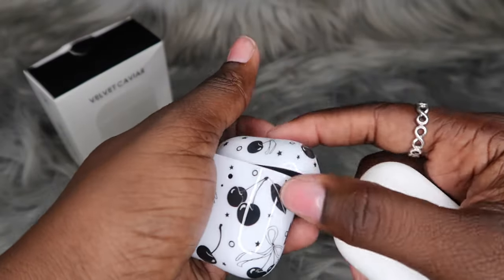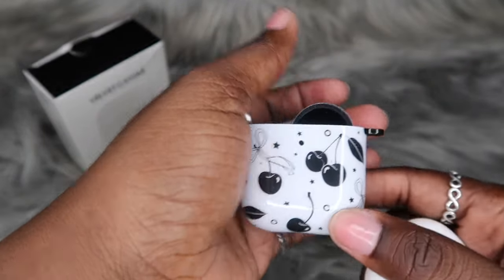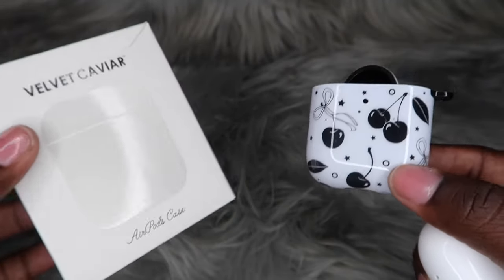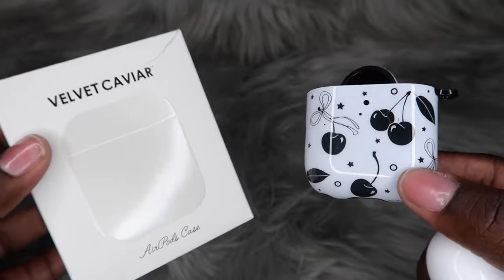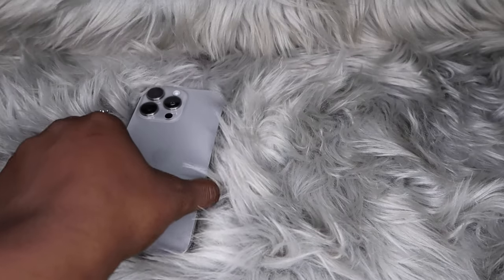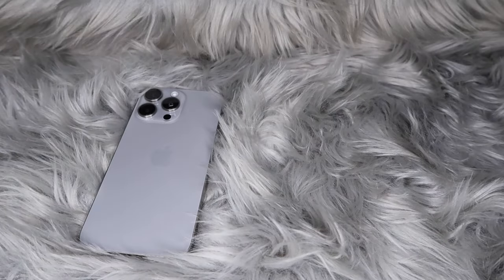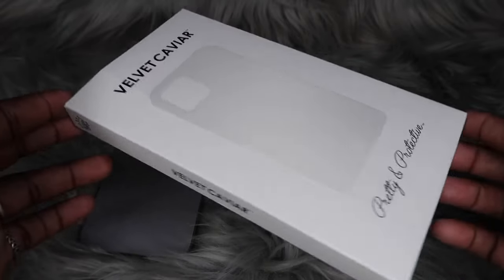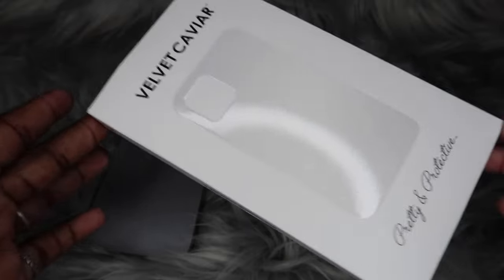In the next clip we're gonna hopefully unbox the actual phone case that fits my phone. Let's go ahead and put my iPhone 15 Pro Max in the color Natural Titanium on the scene. Here is the case that we will be unboxing today — y'all already know the drill, let's get some close-ups of this case in the box before we go ahead and get inside.